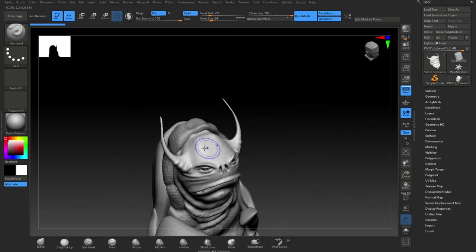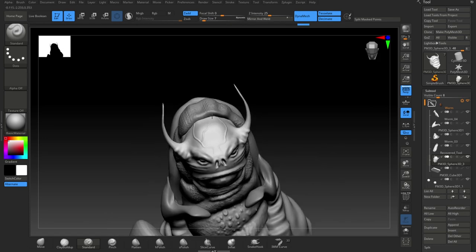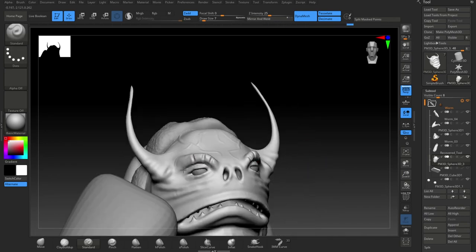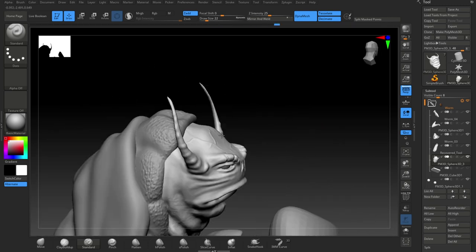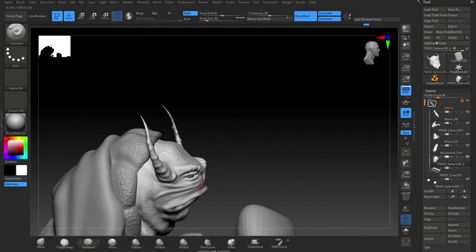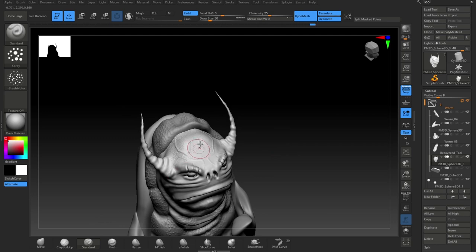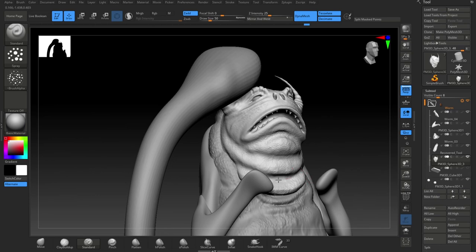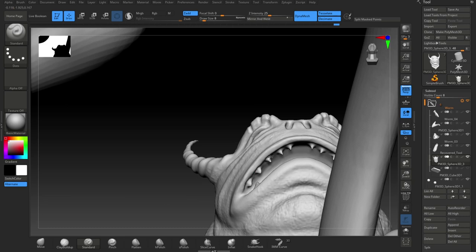You can see I continue to add sort of secondary detail — nothing too major yet but still detail. You can see X mirror is selected there, and then I switch it off because I don't want it to be too similar. It's still on at the moment — it just speeds up work basically. Pretty common for doing characters, and there you can see I'm using the alpha for that skin texture there and the spray brush, the spray mode on the brush.